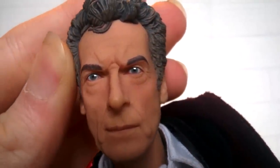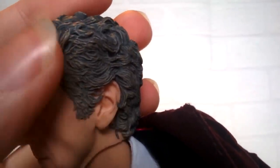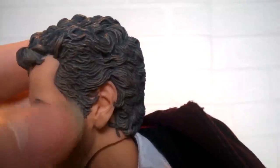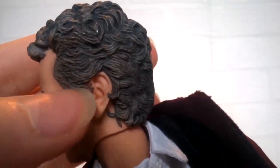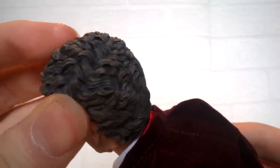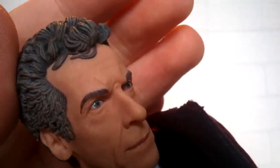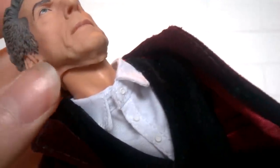Moving around to the sides of the face we have the ears, which alone are sculpted brilliantly with all the different lines inside. The hair has also been really well done — the gray has been added brilliantly with darker gray and lighter gray tones on top to bring out the highlights. We have rogue bits of hair spreading across to the ears, some wrapping under the ear and some over the top, which makes it look very natural just like in the actual show. Moving to the top, it curls a little and has a puffed effect at the front with separate hairs sculpted towards the sides of the face.